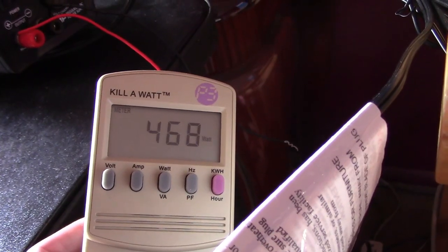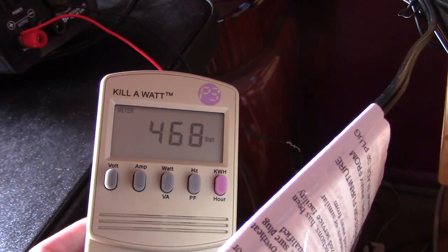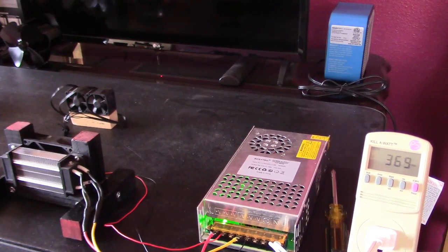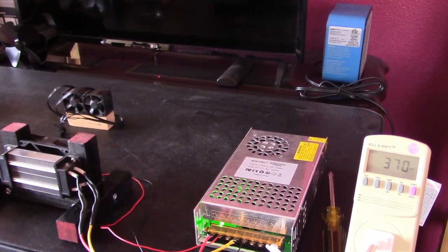Notice that the wattages are a little less than the stated rating of the heating element — that's totally normal. The rating of the actual element is the most they're ever supposed to pull, generally on startup.